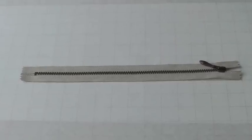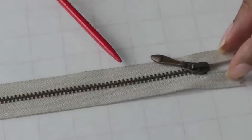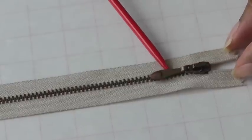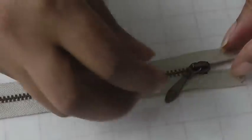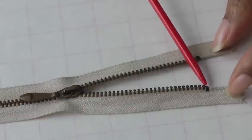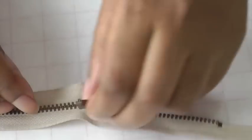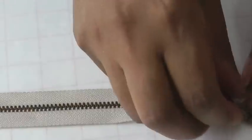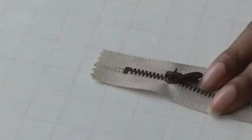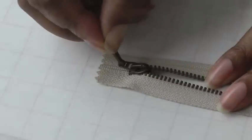So what does a zipper consist of? Well first of all it has tape, which is referred to as a zipper tape, and it's made of fabric. At the top we have a slider, and on the slider is a little tab which we use to pull the slider down and up. At the top we have thicker teeth referred to as stoppers, which stop the zipper from coming off at the top. And at the bottom we find a thicker stopper between the two tapes that will stop the zipper from coming off at the end.